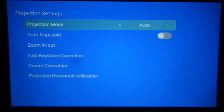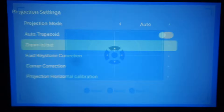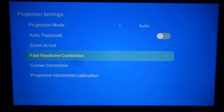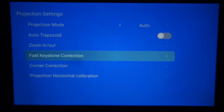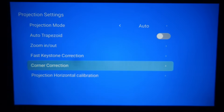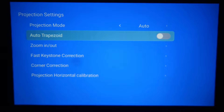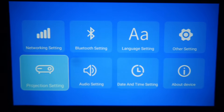There is a projection setting for focus. If you have any custom setup, you will be able to set the auto-trapezoid. If you want to zoom in and zoom out, you can do so. You can also make fast keystone correction and corner correction. You can set the auto-focus projector to frame the image perfectly.